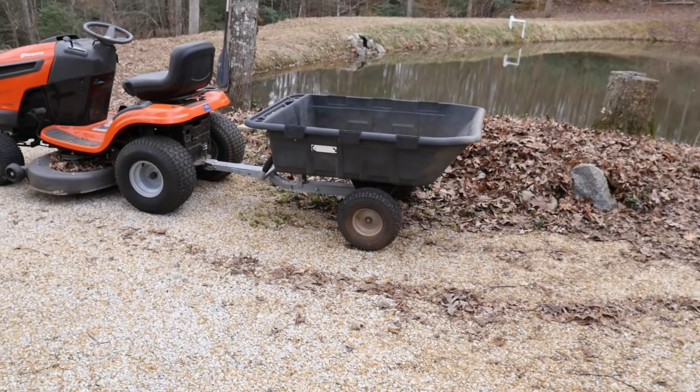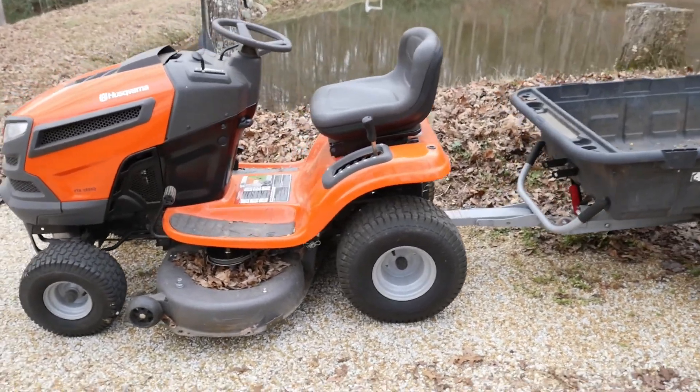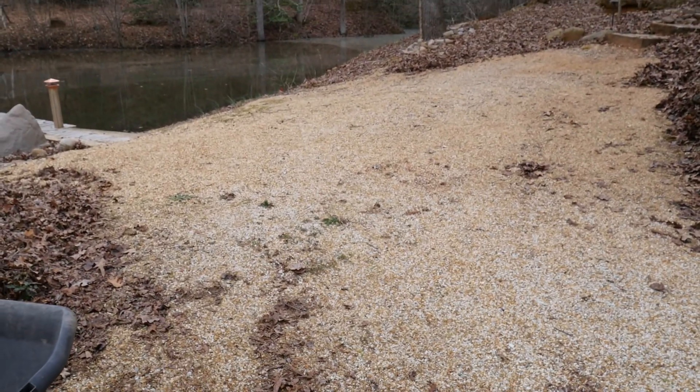I am gonna use this little trailer and my tractor, aka lawnmower, because I don't have a real tractor yet, but I'm gonna use this to go pick up some of the rocks and bring them back over here and we will make this fire ring.